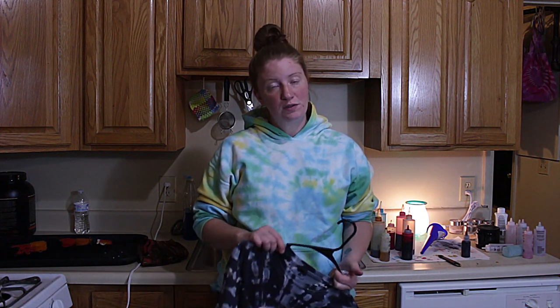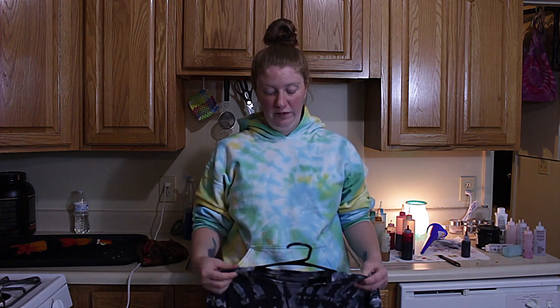After we dyed it, we let it sit for 24 hours, and then once we rinsed it, it goes in the wash. I use Synthrapol because it keeps the colors where they're supposed to be. If you leave any white in there, it stays white, and you can wash more than one shirt at a time. I do it on hot with cold rinses, and I let mine hang dry — I just don't like putting them in the dryer — and then I steam them afterwards. So this is the finished shirt before I use the puffy paint.